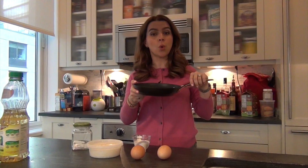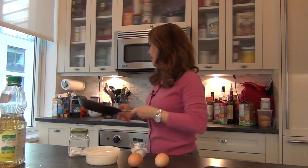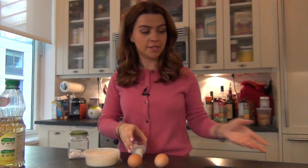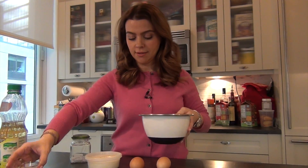So the first step is I put 1 tablespoon of oil on my non-stick pan and I'm going to put it on medium heat. In the meantime, I will mix all the ingredients, so first the milk goes in, then I'm going to crack open the eggs.